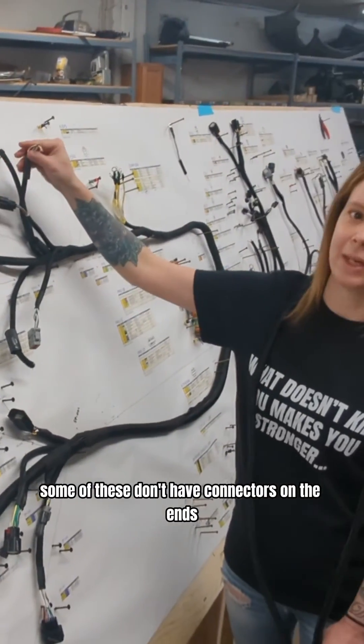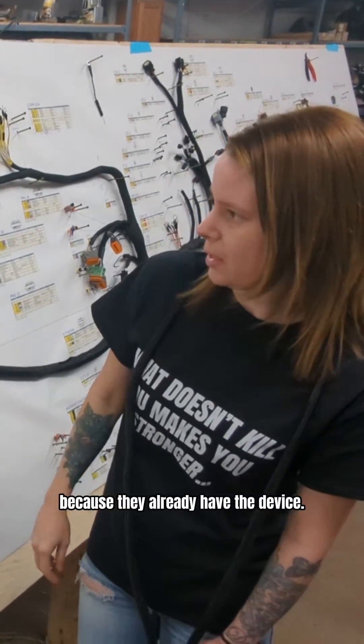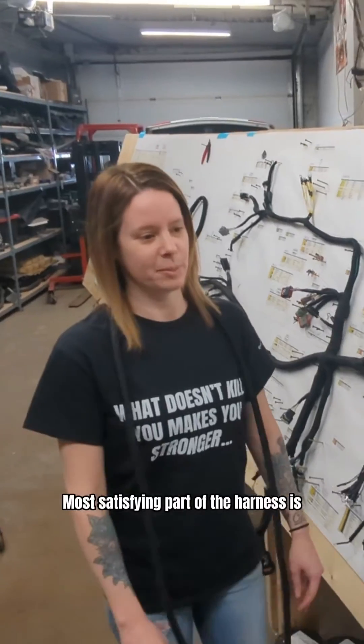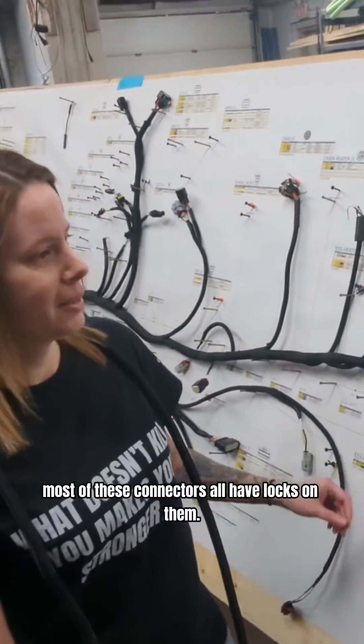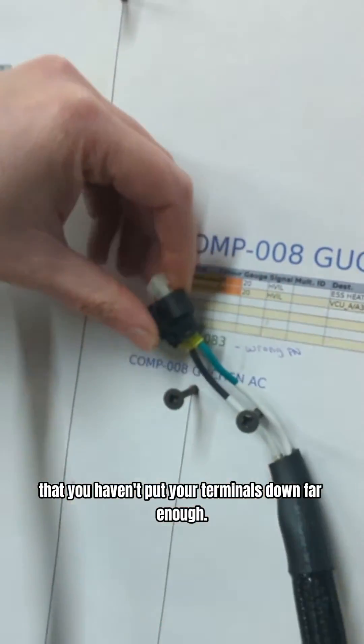You'll notice that some of these don't have connectors on the ends, because the device comes with it — the customer has these connections. They already have the device. The most satisfying part of the harness is that most of these connectors all have locks on them. You just want to go through each and every one and make sure they're all locked. And if they don't lock, you know that you haven't put your terminals down far enough.